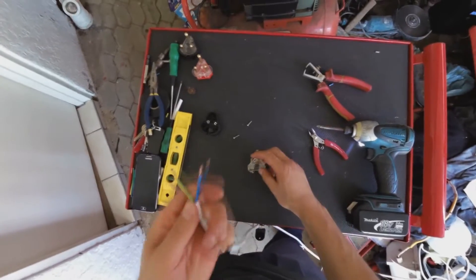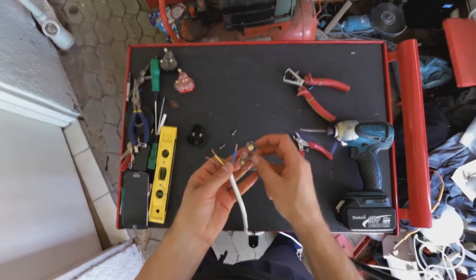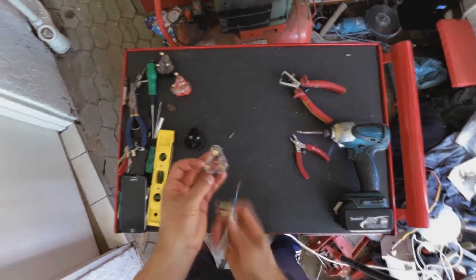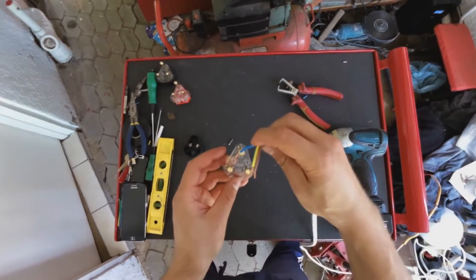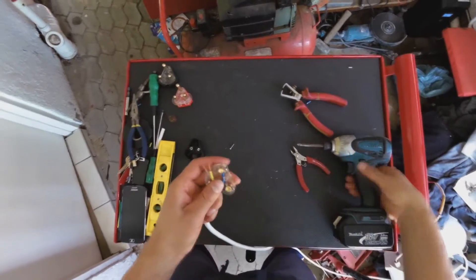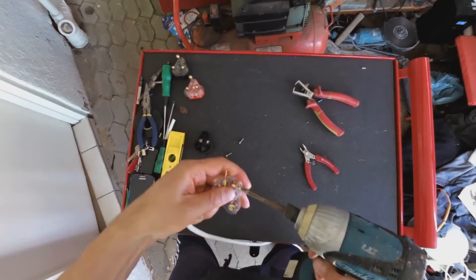We've got three wires here. I've got blue — now listen to the name. Blue, B-L, the second letter is L, which stands for left. So that's a little technique I use to remember that the neutral wire, the blue, goes on the left, because the second letter is L, standing for left. Now we screw that in.